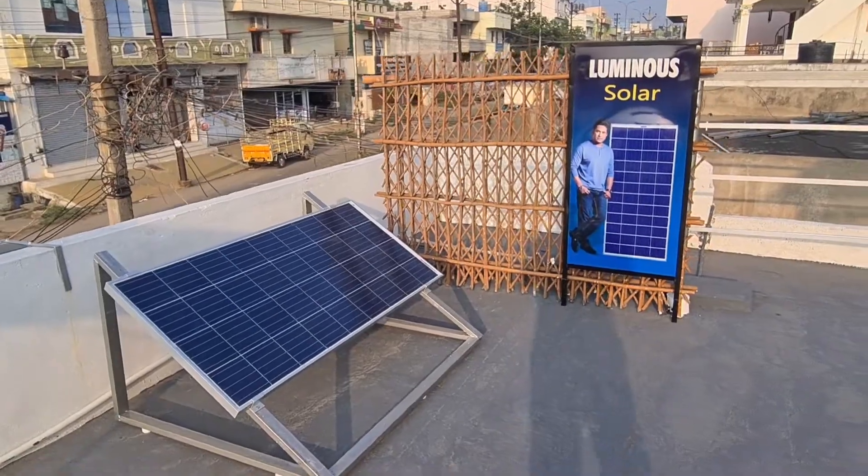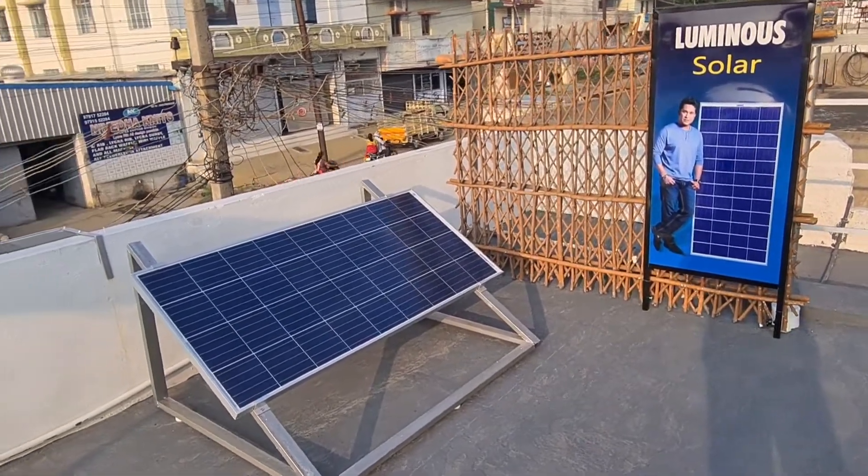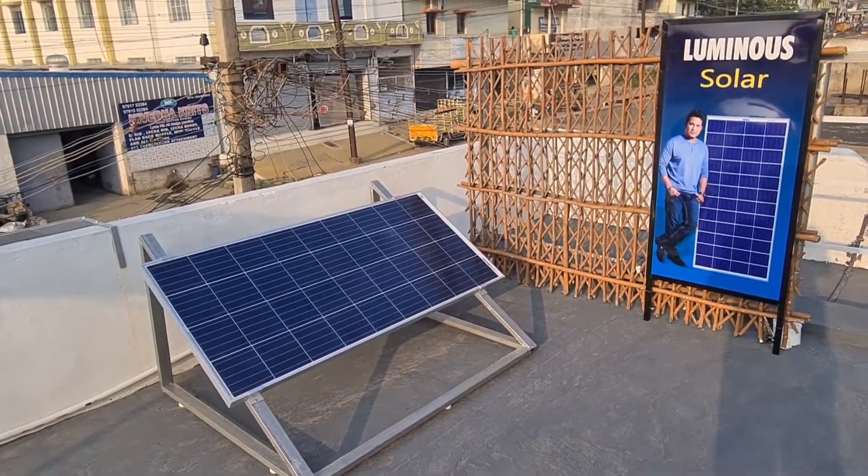Welcome to the DC Solar System. Welcome to the Luminous 165W Pally Krishnan Panel. We are using a single panel.